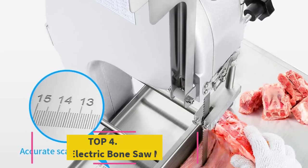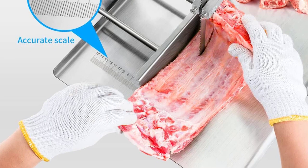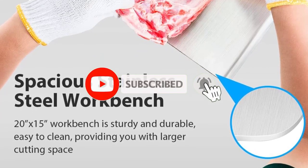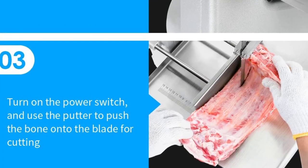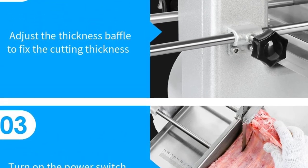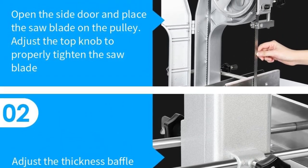At number four: the 1500W Electric Bone Saw Machine. Equipped with a 1500-watt powerful motor and sharp saw blades, it can cut 992 pounds of bones per hour. The pure copper motor runs with low noise, stably and efficiently. The saw blade can be disassembled and cleaned by adjusting the knob on top. Six free replacement saw blades are included; remember to loosen the blade knob after each use to prolong blade life.